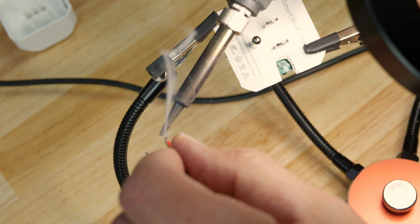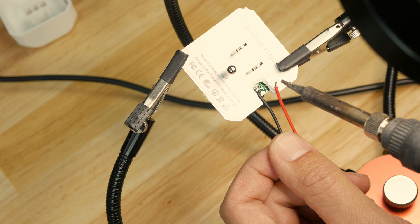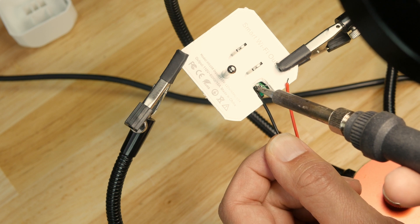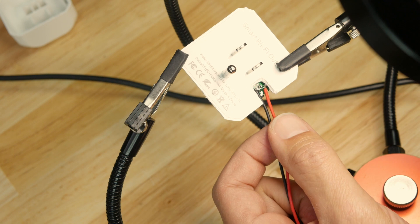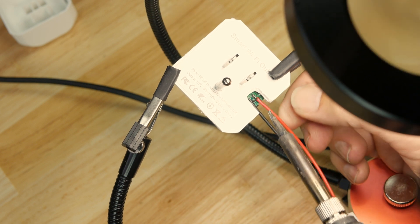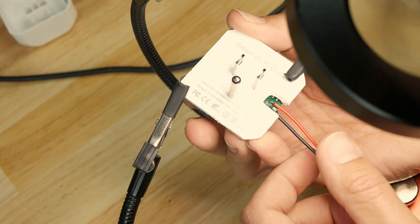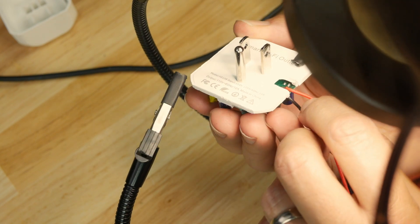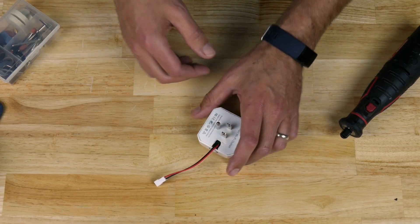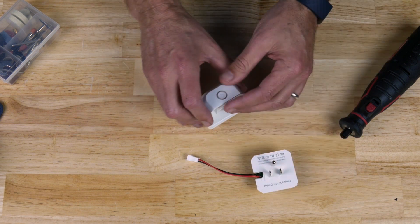First, we want to tin the ends of the connector wire with some solder. Now that the wires are tinned, we can melt them right into the button contacts on the back of the circuit board. Next, we need to clear out a little spot for the wire to come through the housing — we'll do that with the Dremel.